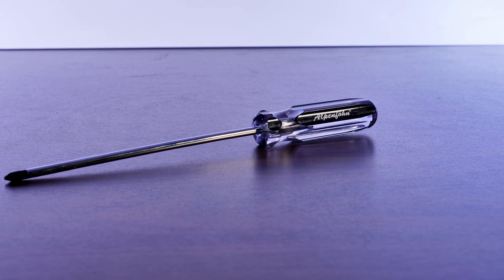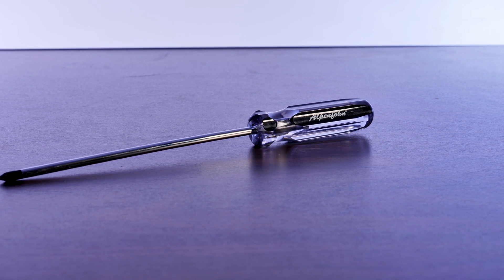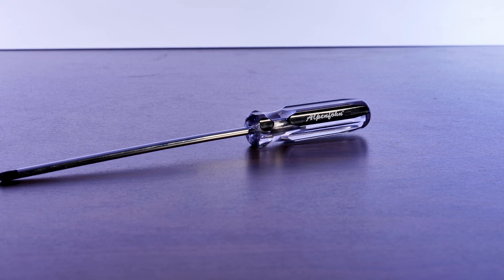The most exciting part of this unboxing was my new screwdriver. In the bottom styrofoam piece, Alpenfunz includes one of their relatively long Phillips head screwdrivers, which you need during the installation process.